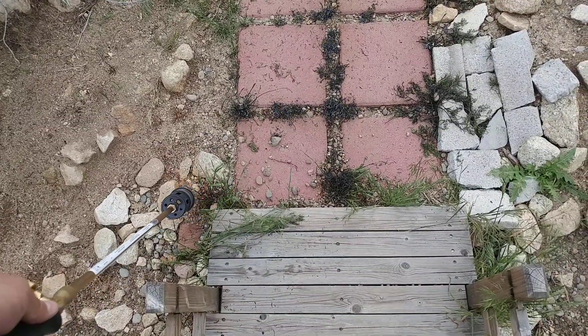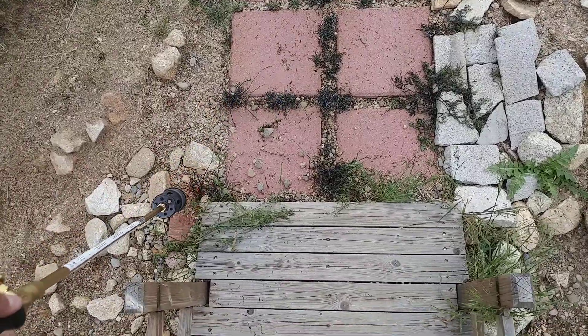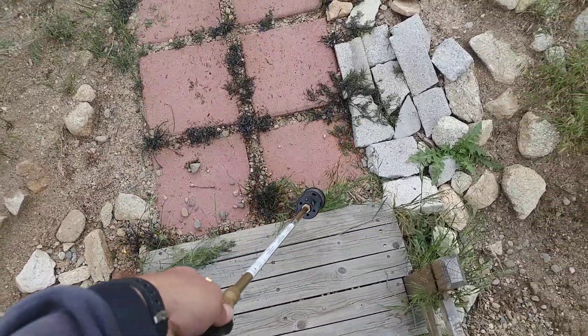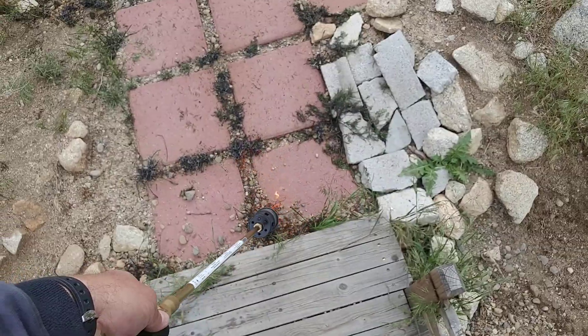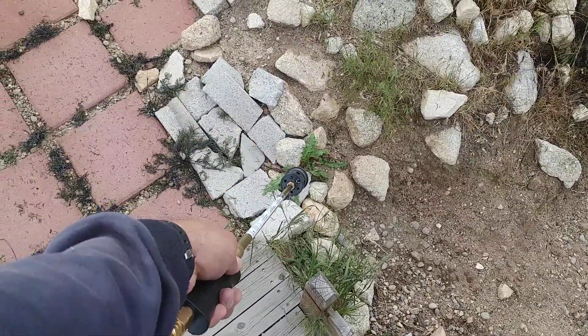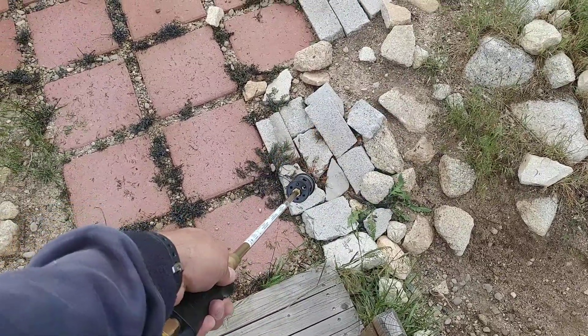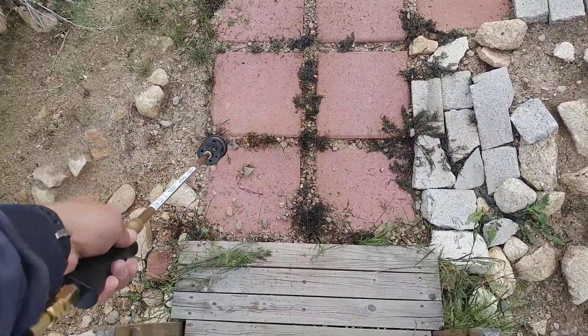You've got to be a little careful if you're around structures — you don't want to light your garden shed on fire. Maybe those two or three little weeds that are around the garden shed you either have to get with a weed whacker or just pull by hand. It's pretty noisy, huh? That's the inferno of the flame — I mean, look at this.